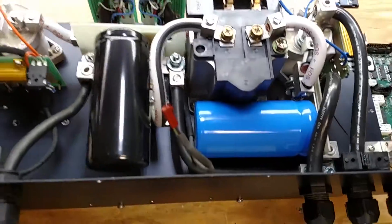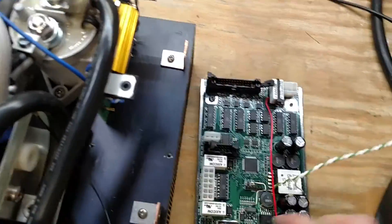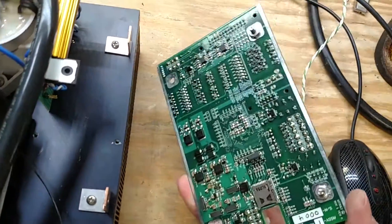After that, everything is low voltage, and we're just going to hook everything up to the DMOC adapter here. This has been repurposed to be the brains of the operation.